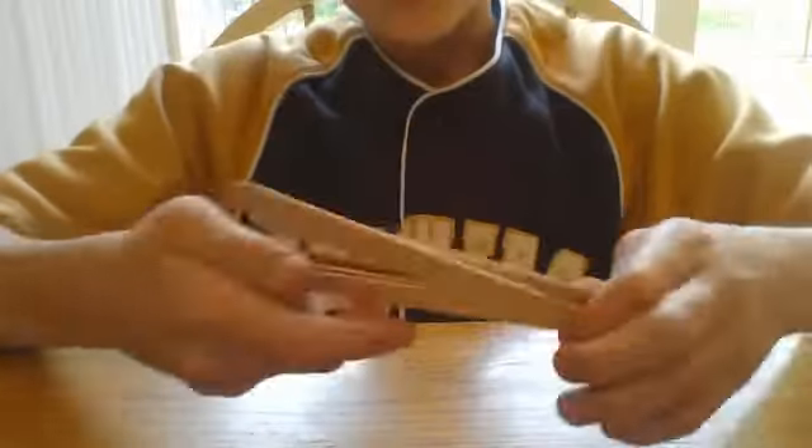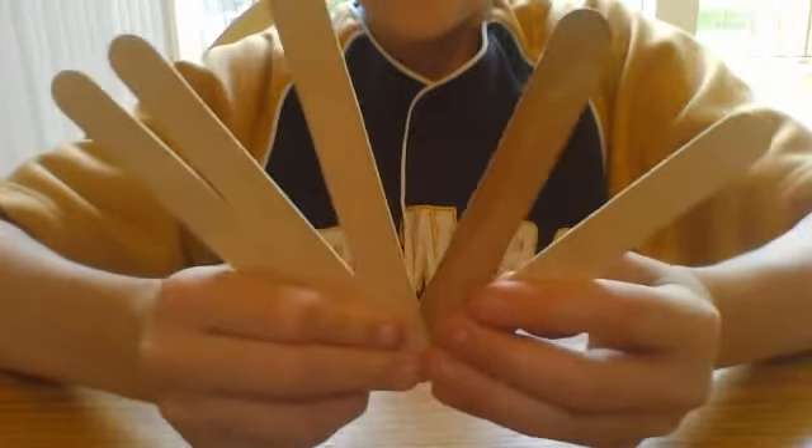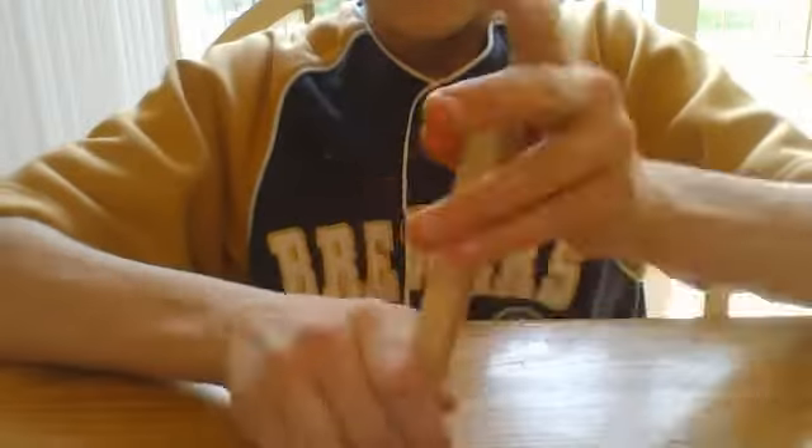Hi guys, today I will be showing you how to make a popsicle stick bomb. For this, you will need 5 jumbo popsicle sticks.